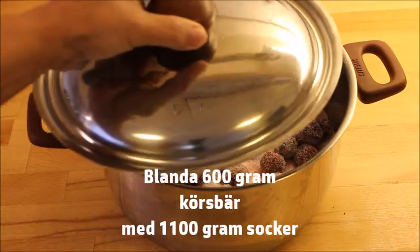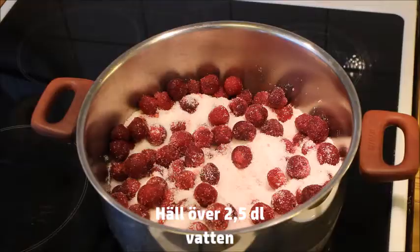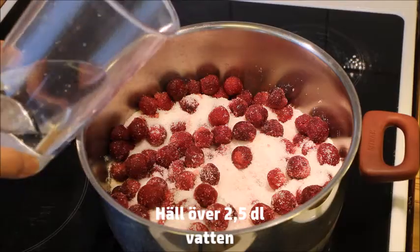Mix 600 grams of sour cherries with 1100 grams of sugar. Let it stay for one hour before you add 2.5 deciliters of water.